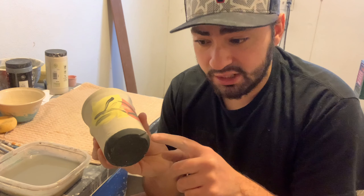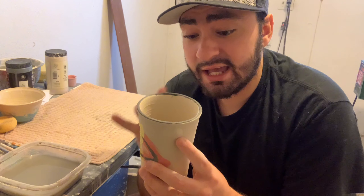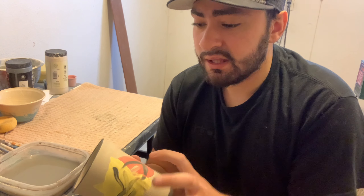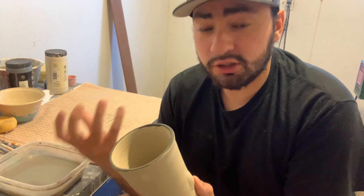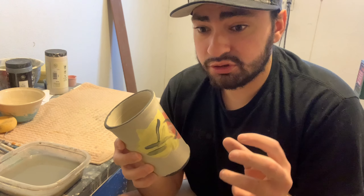The second tip: hit the bottom or smack your pot against a surface. One simple motion can completely change the way your pottery looks. I like to rub it against the corner of a table — the bottoms look great that way. The third tip: add clay. This pot completely changed with just four pieces of clay. You can add as much or as little as you want.